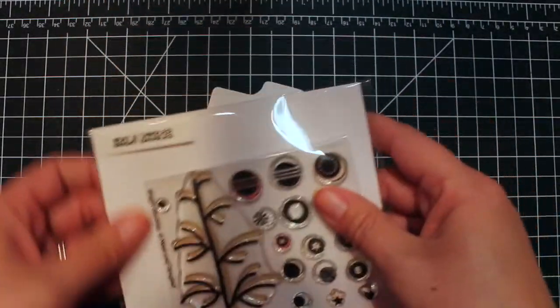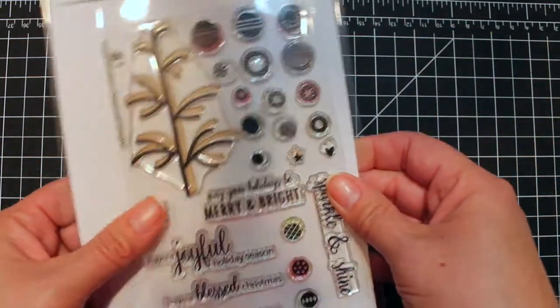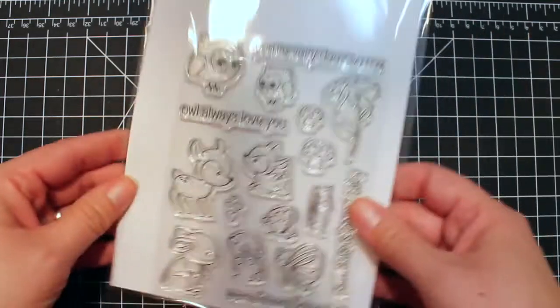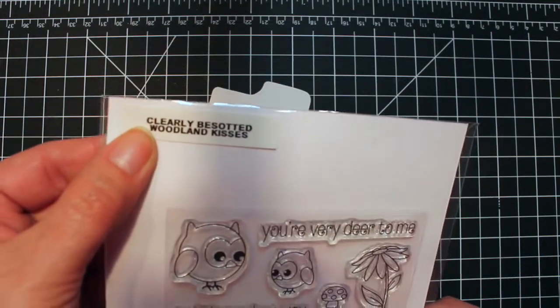I'm going to be using two stamp sets on my phone case today. I'm going to use Neat and Tangled's new set, Bright Bobbles — I love all those ornament shapes. And I'm also going to use Woodland Kisses by Clearly Besotted. Those animals are adorable.